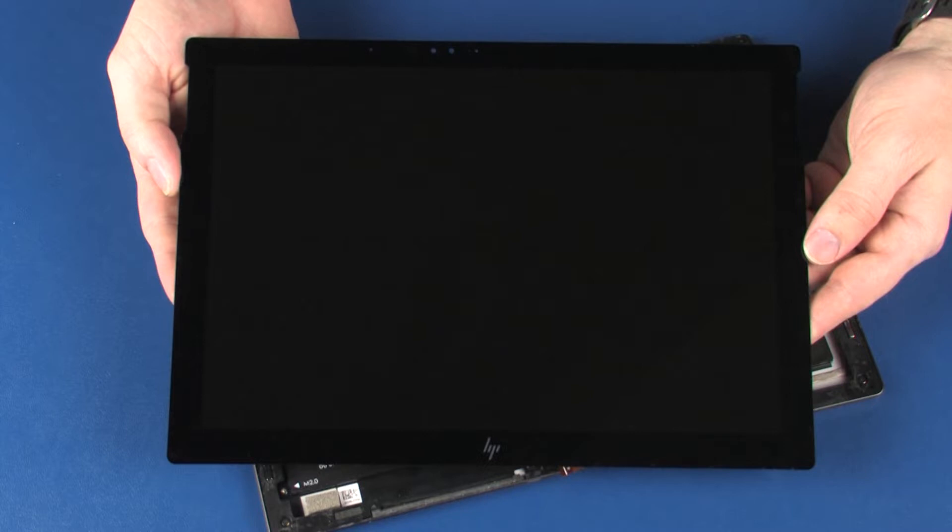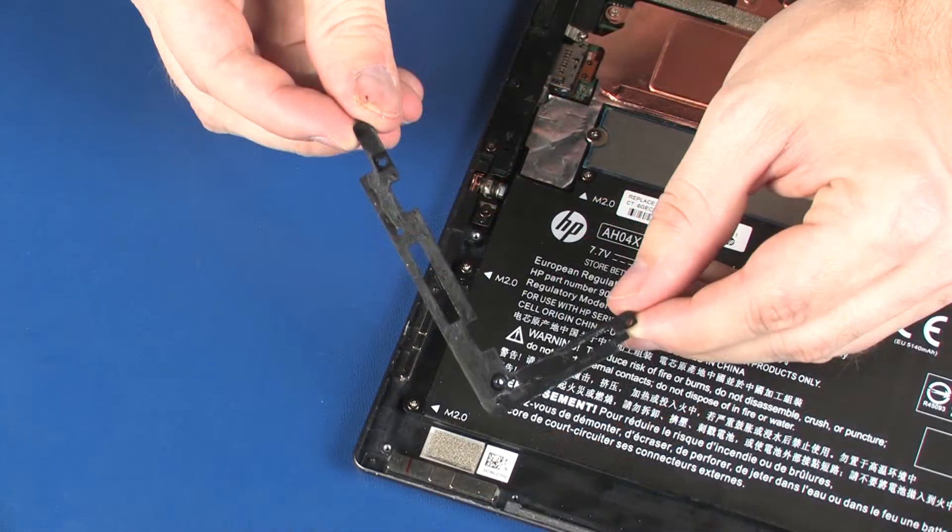Before you begin, remove the display panel assembly and bottom left bezel.